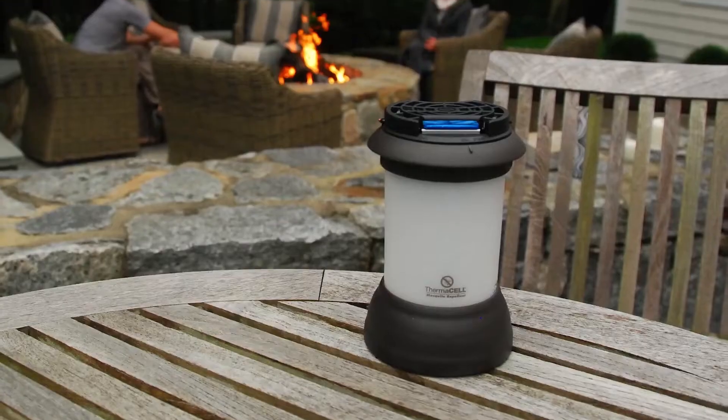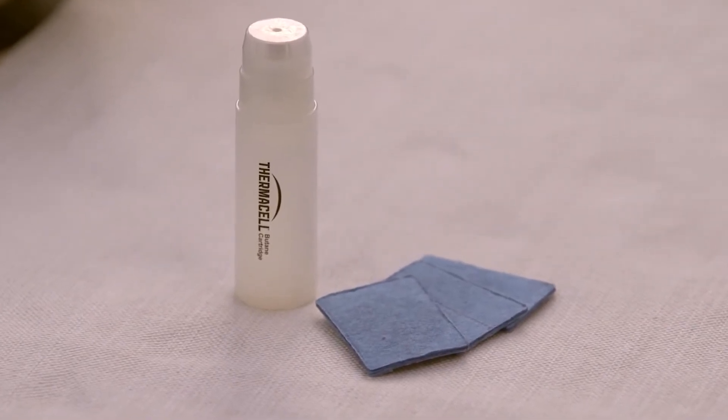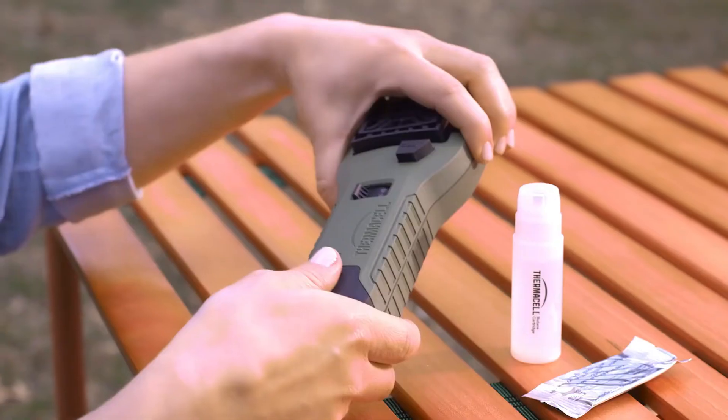All Fuel Powered ThermoCell Repellers work the same way. Each repeller uses a fuel cartridge and blue ThermoCell repellent mats that contain a version of a natural insect repellent found in chrysanthemums to keep mosquitoes away for hours.